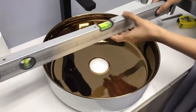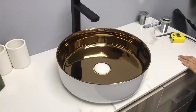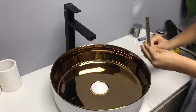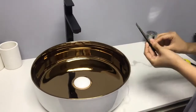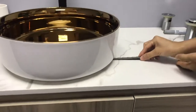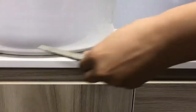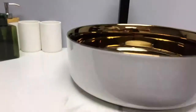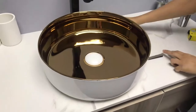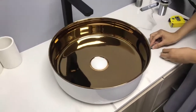How about the stability of the bottom? The top part of the caliper is 2 mm and it cannot be inserted into the bottom. The basin's stability can meet our standard and is really stable on a cabinet.